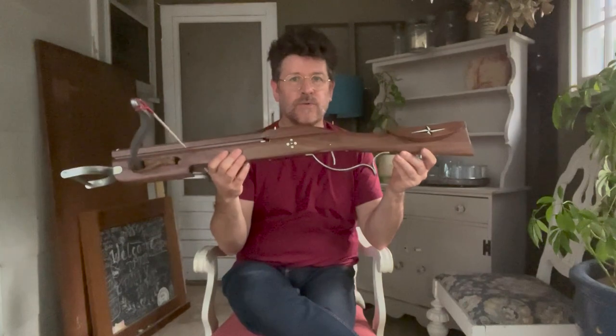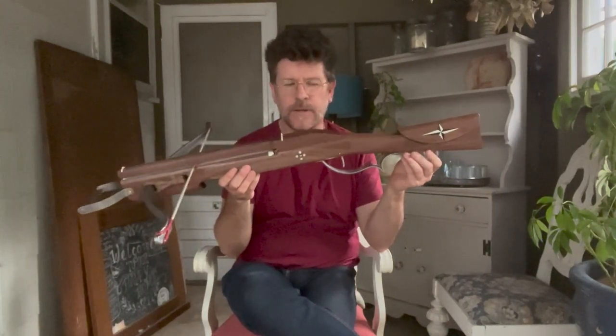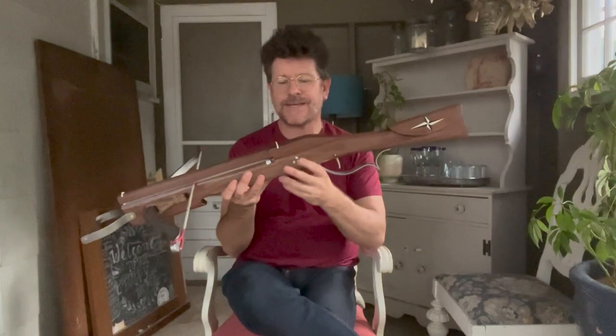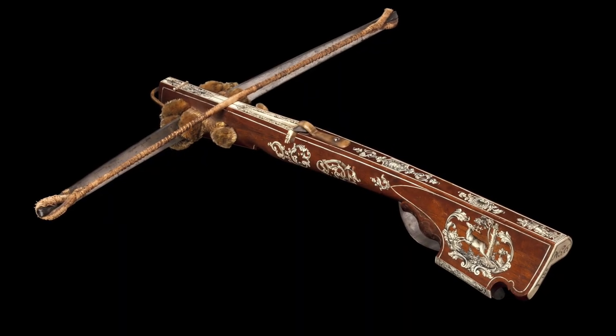These are typically known as a slur bow, or — I believe the German word is Kulissen Schnepper. And you'll recognize, if you've seen my previous videos, the second part of that word — Schnepper — because this crossbow type actually evolved directly from the Schnepper.